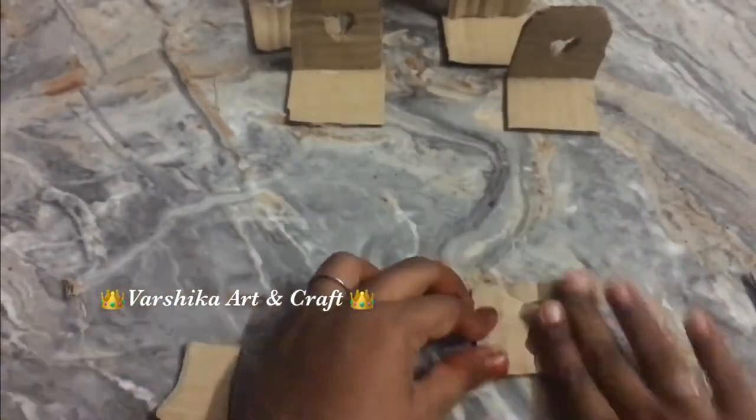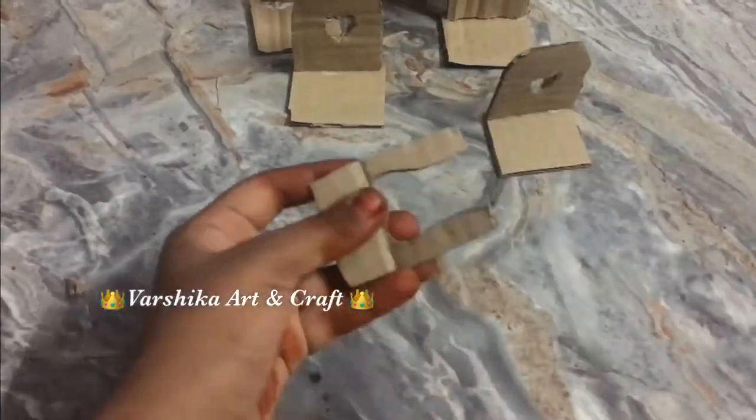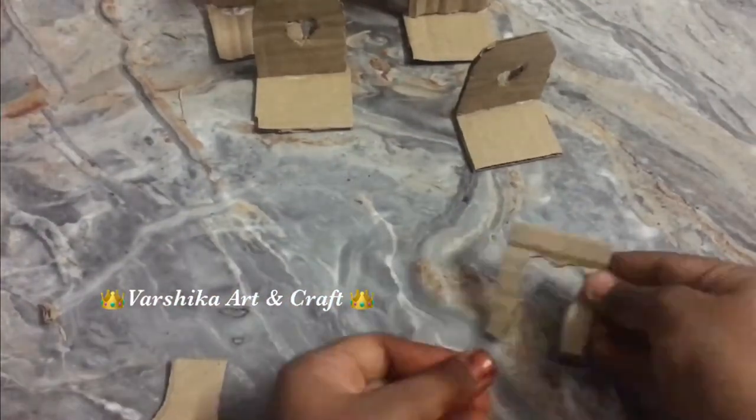We will cut the shape of the chair. So we're going to take a look at the pieces.